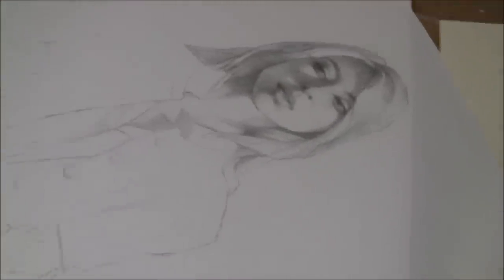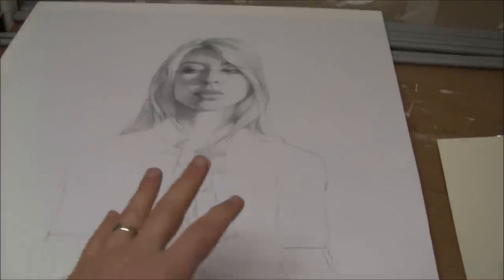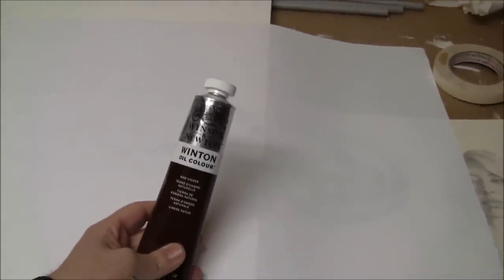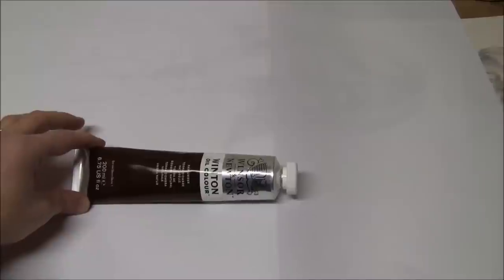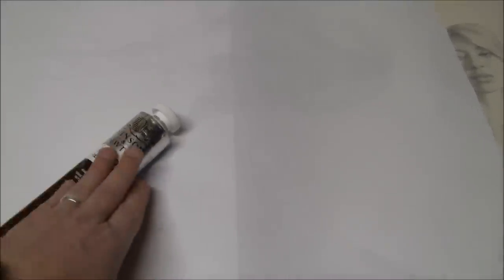We're going to transfer this drawing onto the canvas using an oil transfer. I'm going to turn this over and rub some raw umber into the back of this drawing, then trace it — the oil will come off the back and what we'll have left is a drawing in raw umber oil paint on the canvas. For this purpose, I bought some Winton by Winsor & Newton — it's a student grade paint, cheaper with more fillers, not high quality, but it works just fine for an oil transfer.